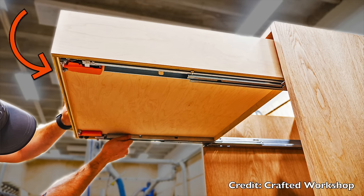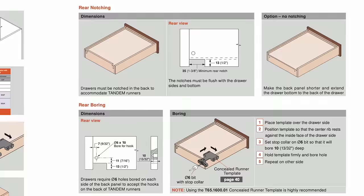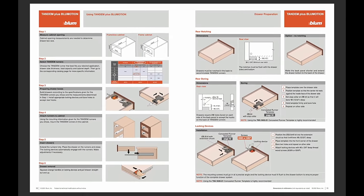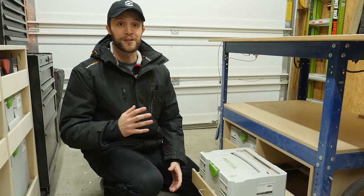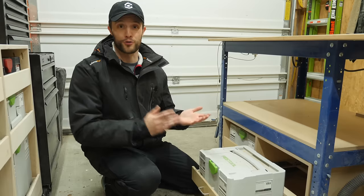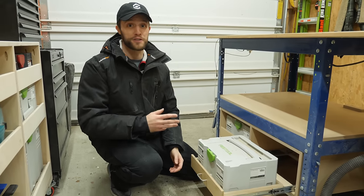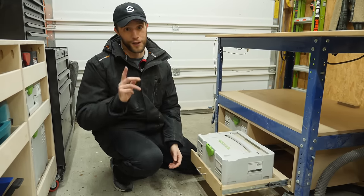But with undermount slides you need a recessed lip to hold the slide as well as this weird cut-out on the back — good luck deciphering that instruction manual. So instead of having to adapt the drawer to the hardware you're using, today I'm going to show you a drawer style that works with both types flawlessly.